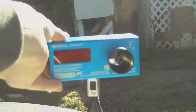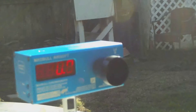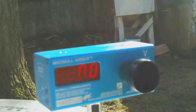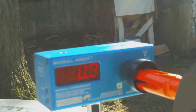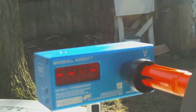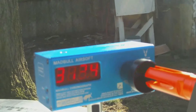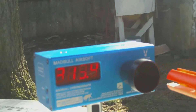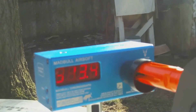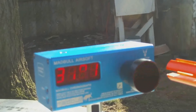All right, so here's the chrono. First thing will be feet per second. Let's see it. 326. 322. 323. 313 — and I just managed to somehow hit my brand new HD camera. 318. 319.